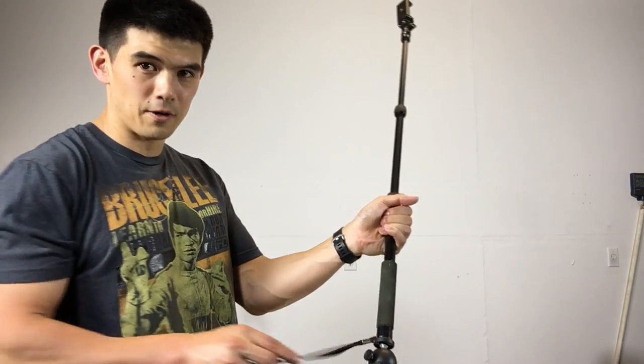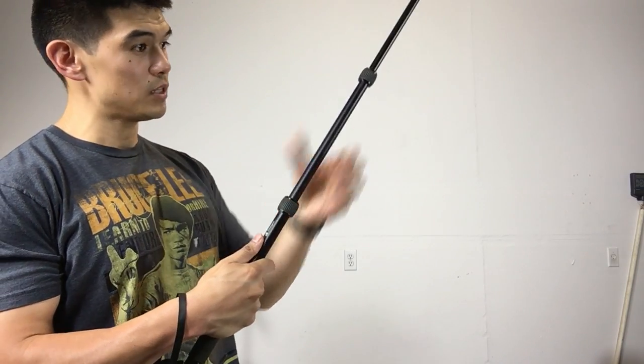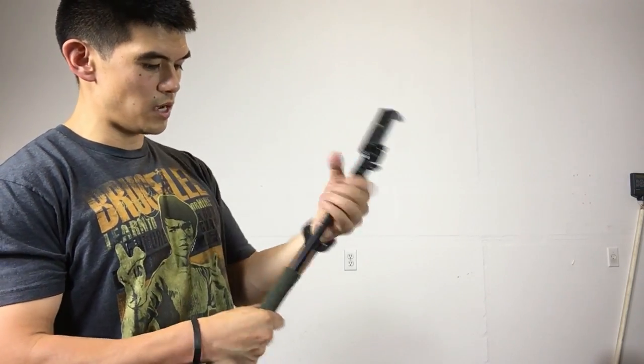There's a little wrist wrap here too. It feels pretty solid — these twists work well enough and push it down securely.